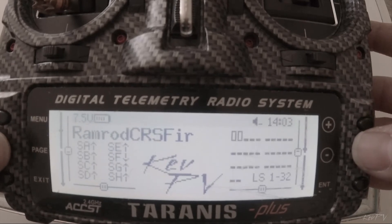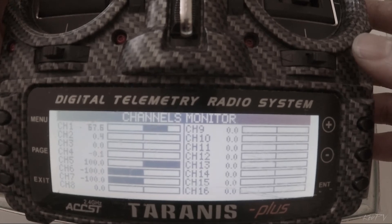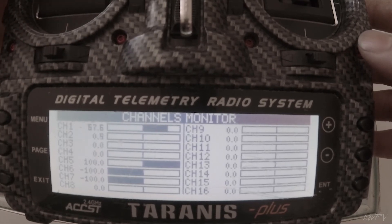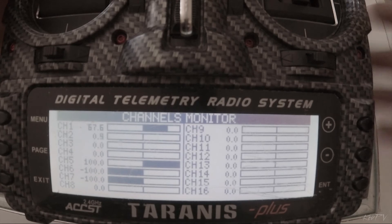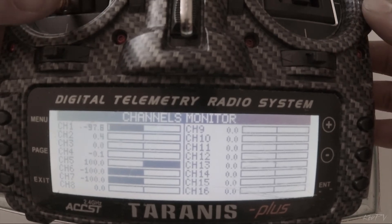I can page over and show you the outputs where my throttle channel now only goes up to pretty much 67.6% of the output, instead of going all the way up to 100. But it doesn't matter — I still have full power in the air. It's all relative.